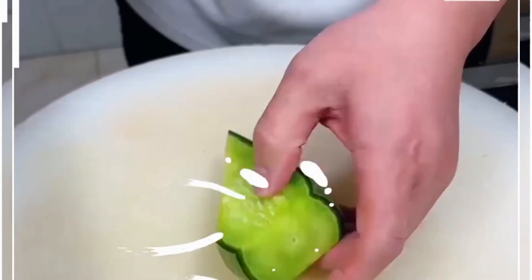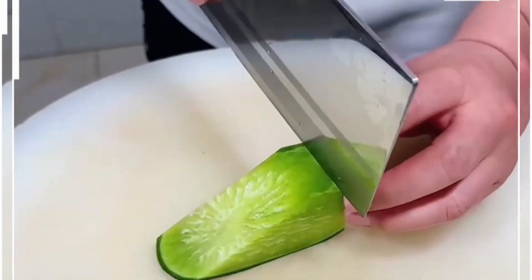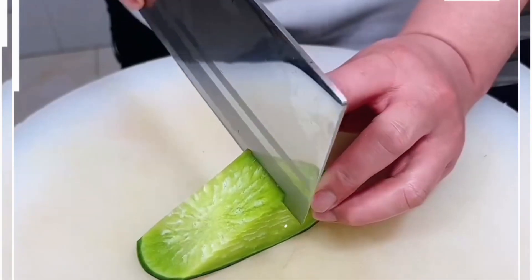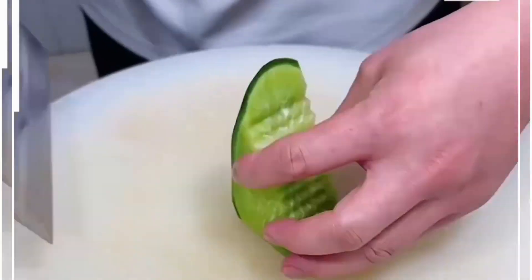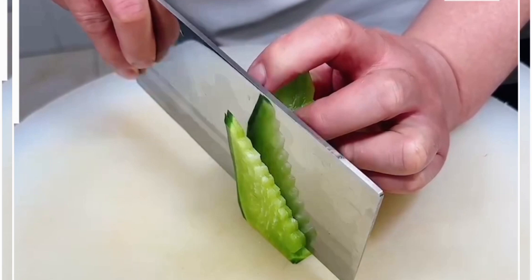We are going to make butterfly food art — let's get started. Cut a small piece and then give it further shape. Make a triangular shape, then make multiple cuts on the top. We are going to make the wings, as you can see. Using the knife, cut small pieces.